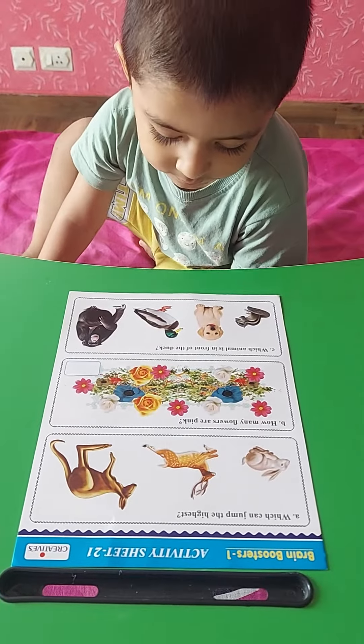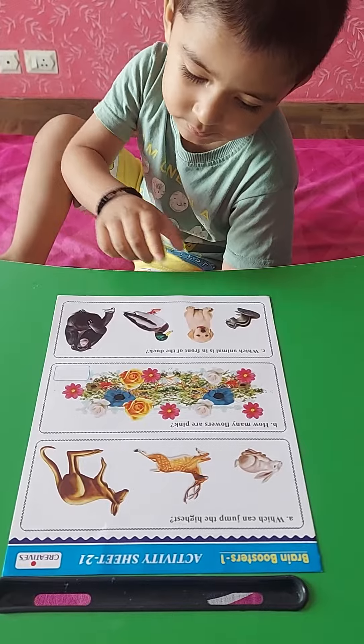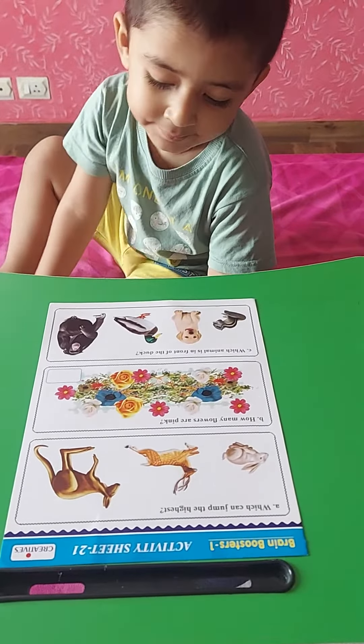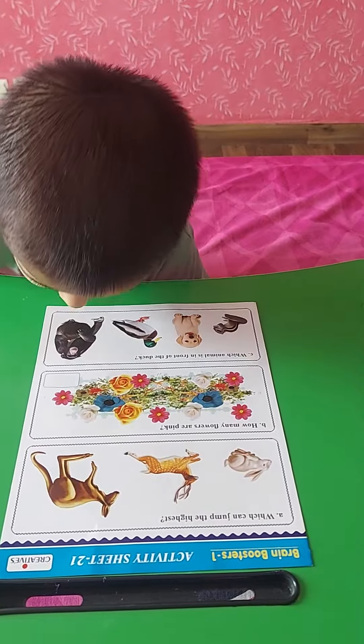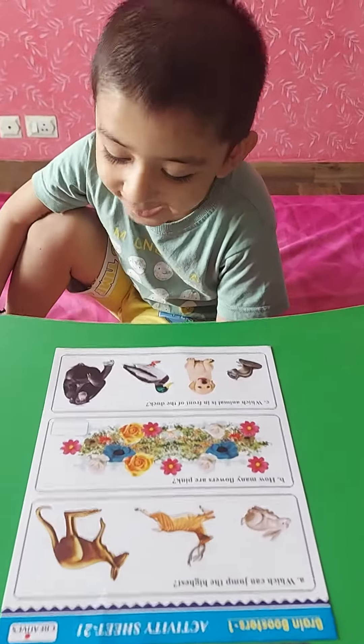Behind the duck? No — in front is the dog, and behind the duck is the chimpanzee. Very good, very good!